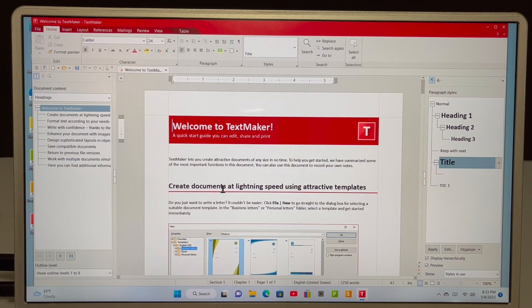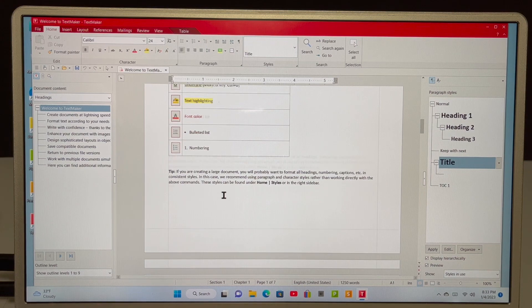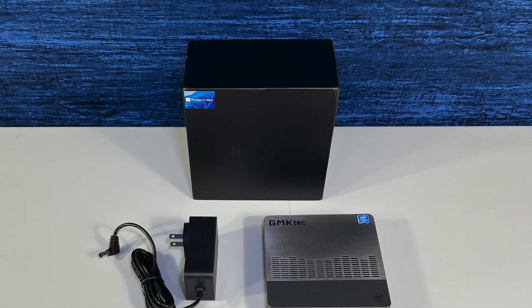Overall, this mini PC is compact and it is affordable and it is useful for basic functions such as web browsing, email, and basic office functions.